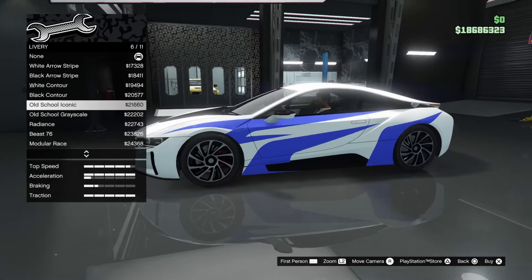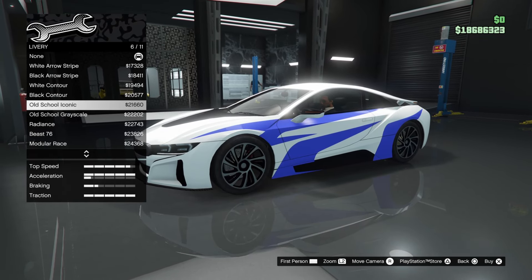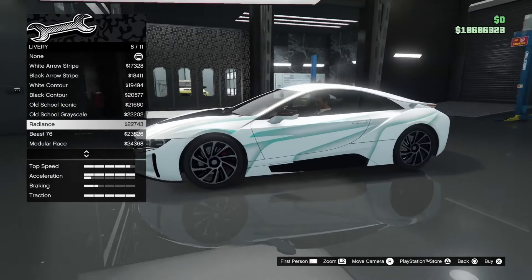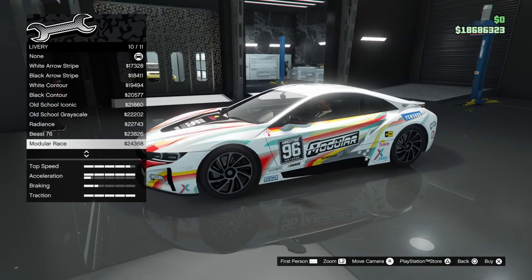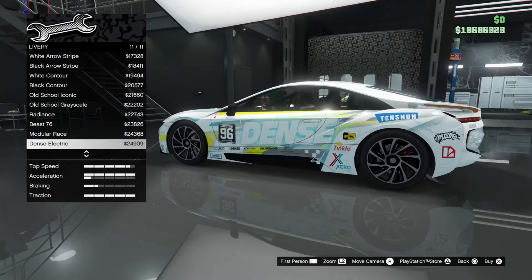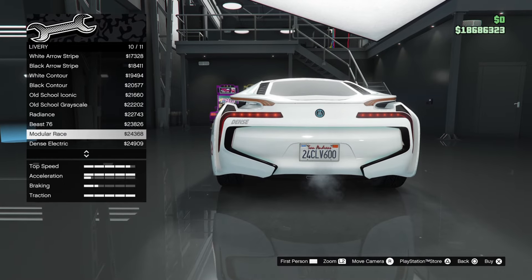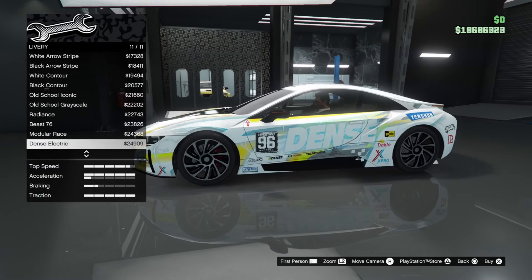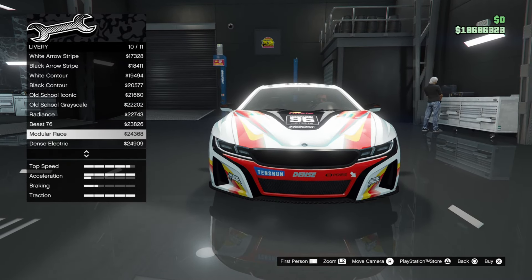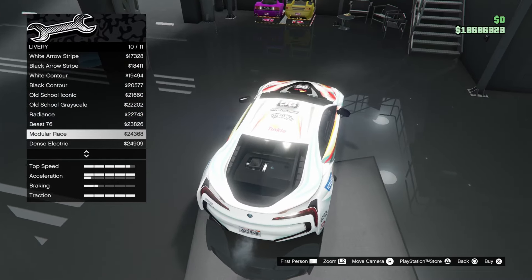Then we have old school iconic — don't tell me this is the Need for Speed Most Wanted M3 GTR livery! I'm just assuming because I see random blue lines. Then old school greyscale, radiance, beast 76, modular, modular race, and dense electric. These are some pretty nice race liveries, though they're kinda funky. Dense electric has a big electric ball at the back which throws it off, but the front-end design of that livery is really nice. They cooked halfway through but the back end they kind of threw in a bin.